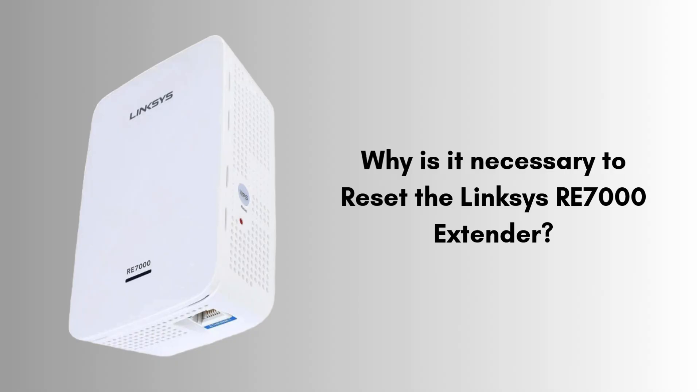First, let's discuss why it is necessary to reset the Linksys RE7000 extender. Resetting it is necessary to restore it to its factory default settings, especially when troubleshooting connectivity issues, forgotten passwords, or configuration errors. It also helps resolve performance problems, software glitches, or network conflicts.